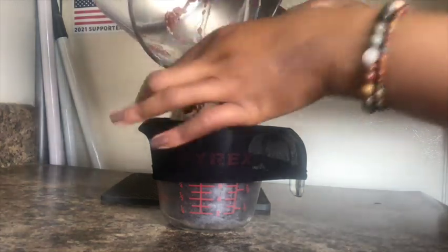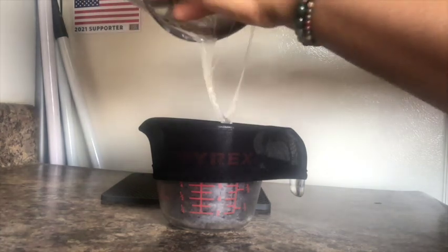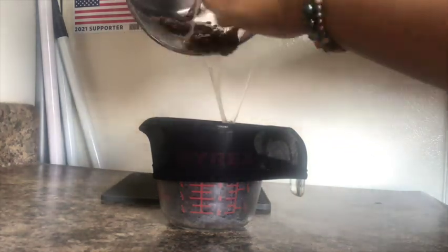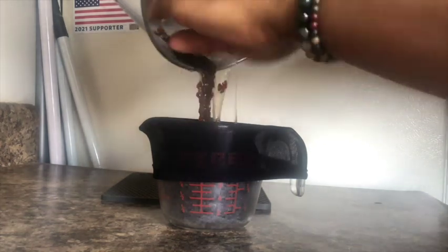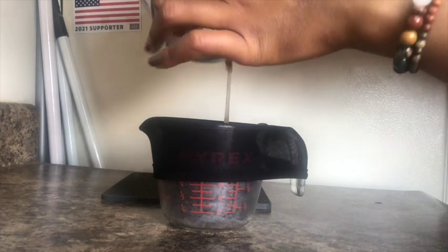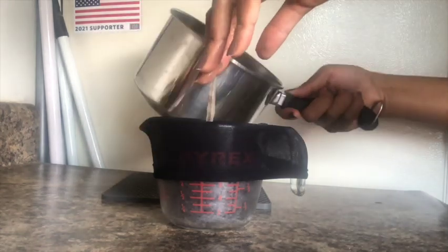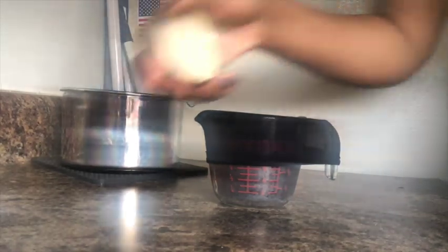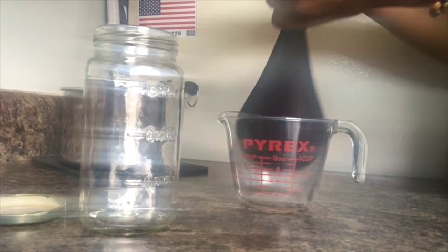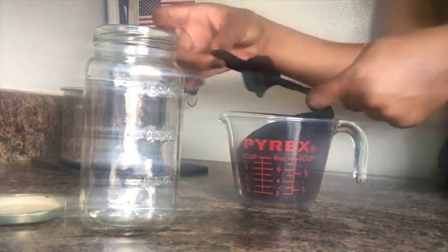Very, very gooey. I'm really trying to make sure that I get all of the gel — all of it is needed. So I'm showing you the jar I'm going to use to put the gel in. And then I'm going to take the wig cap and tie it at the end that's open so none of the seeds come out while I'm trying to squeeze the gel out of the wig cap. And then I start squeezing.